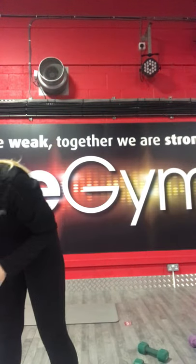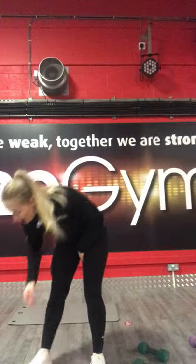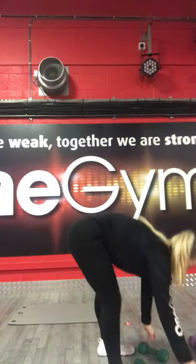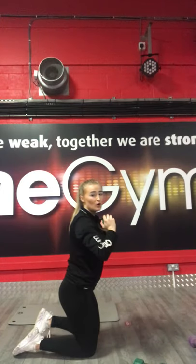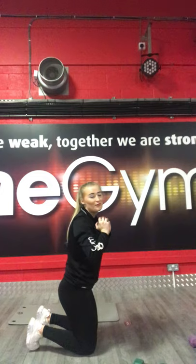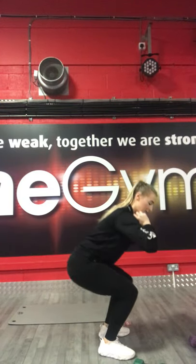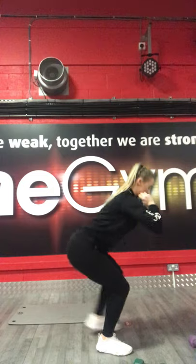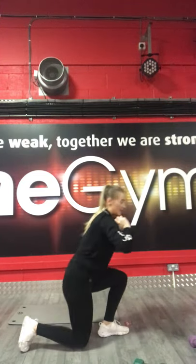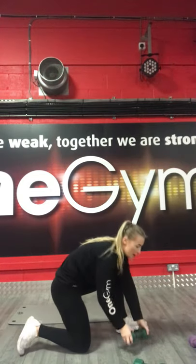Excellent guys, keep pushing. We're going to go into kneel-to-stand squats. With this one, kneel on the floor, bring one leg up, back down, and then open the other leg up, keep as low as you can. 3, 2, 1, let's go. Start kneeling, one leg up, opposite leg down, up with the opposite leg. Just watch me if you get a bit confused. Keep pushing. 3, 2, 1, stop there.